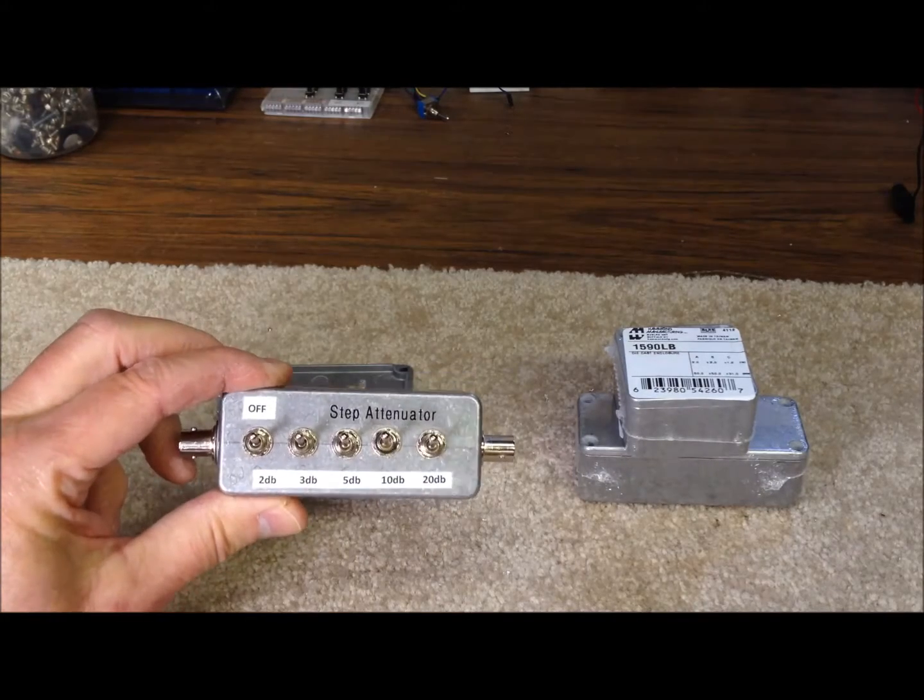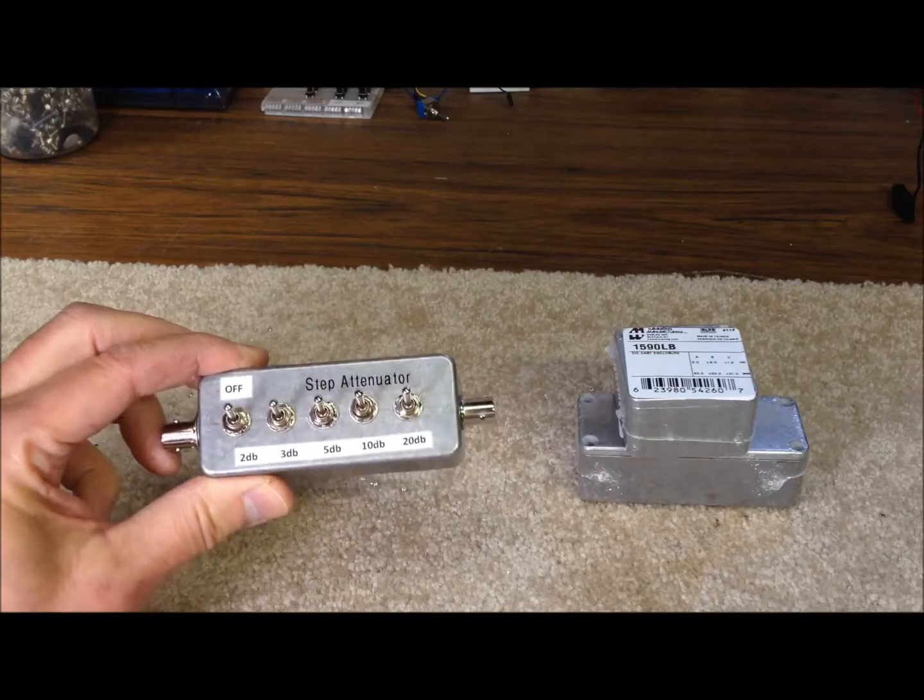It's pretty easy to build, and these things work great. And you can use them, again, on the receive or transmit side.